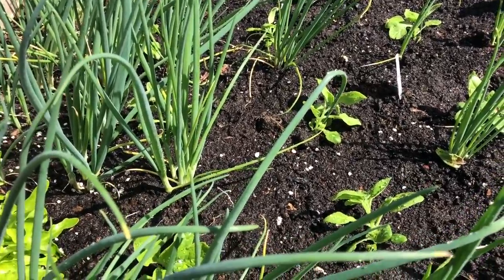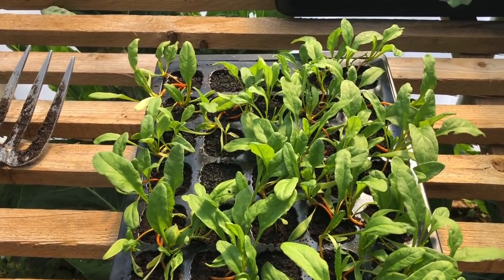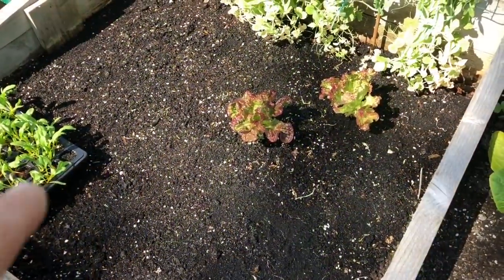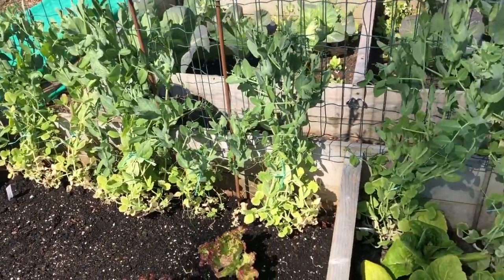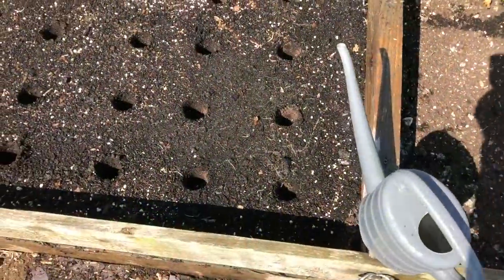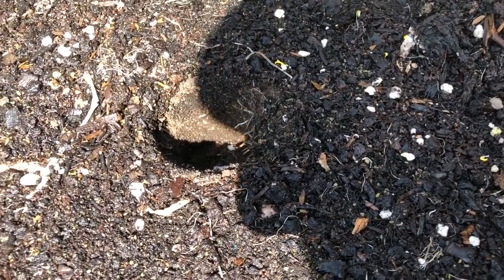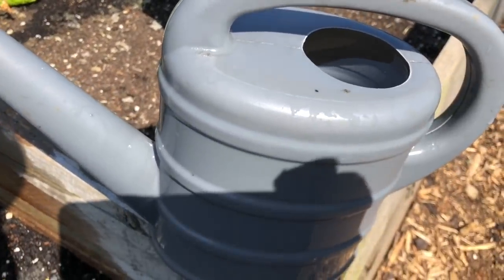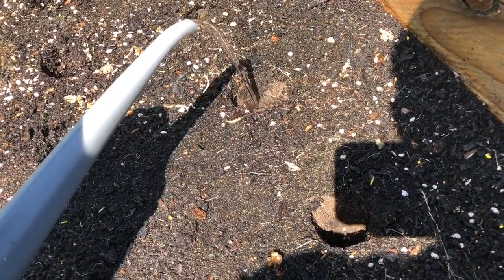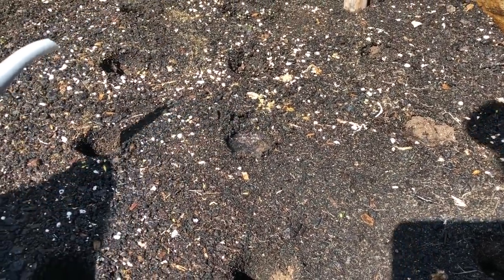Next I've got these extremely leggy beetroot, but not to worry - beetroot is amazing at recovering from legginess, you just plant them deep enough. They're going in this bed. First I've just got to harvest these little salads. There are my peas at the back of this cold frame. I'm making deeper holes than usual. It's still quite dry even after quite a few watering cans - it's only watered the first few inches. So I've made the holes deep and I'm going to fill them with water first.